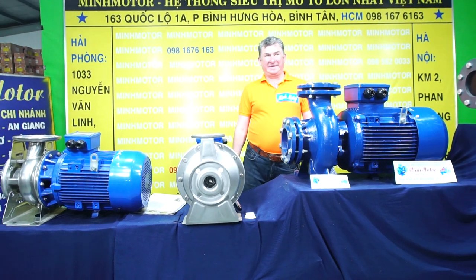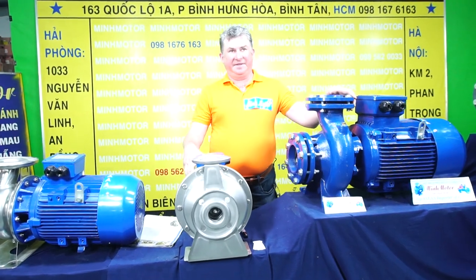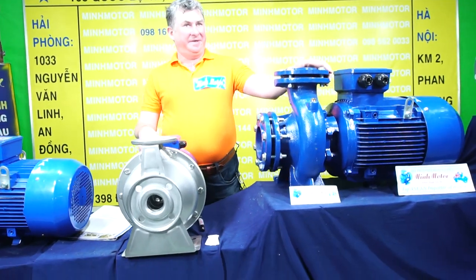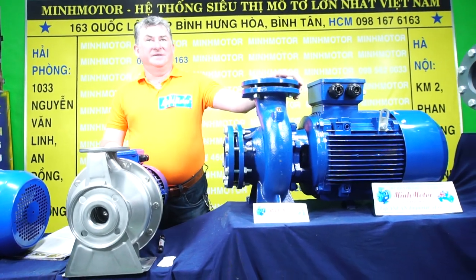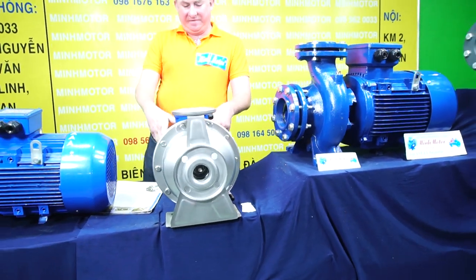Hello and welcome to MINMOTOR. This is a MINMOTOR pump, three-phase, 380 volts. They are made by Italian technology and they are some samples of the most popular power level pumps in Vietnam.